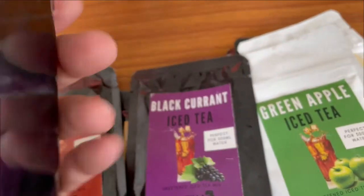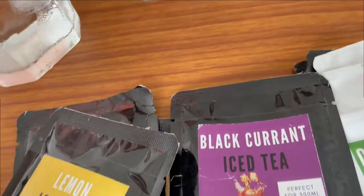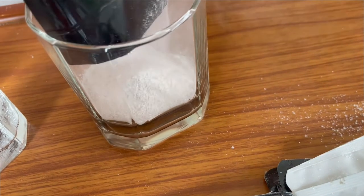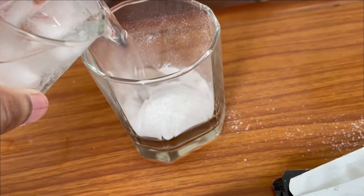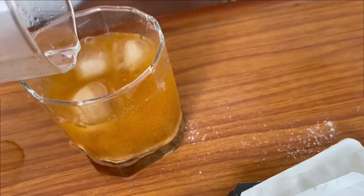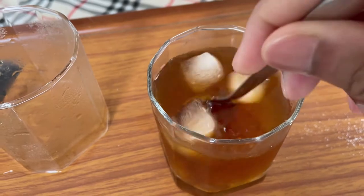I'm going to add cold water. I'm going to open the sachet and pour the powder into an empty glass. Now I'm going to add cold water with ice. I'm going to add the powder to the cold water, add ice to it, and stir it.